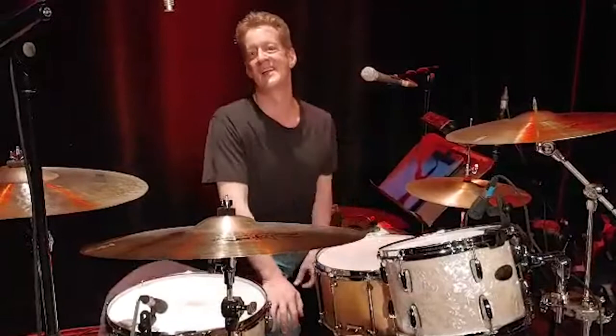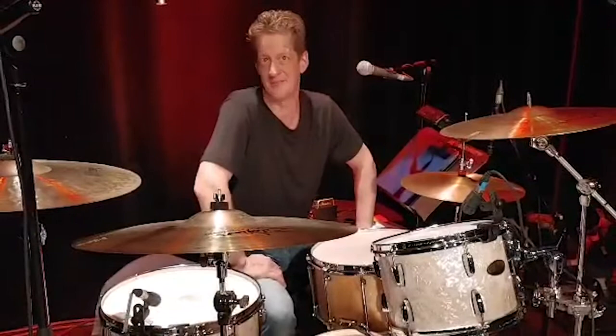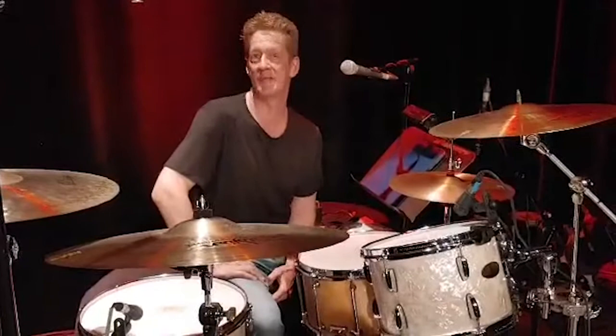The first kits I had were the Pearl Masters 4-ply maple with a reinforcing hoop. These drums are great — I still play them to this day. They work fine with any kind of drum head: single-ply, double-ply, clear or coated. So I can do any style I want with these drums.